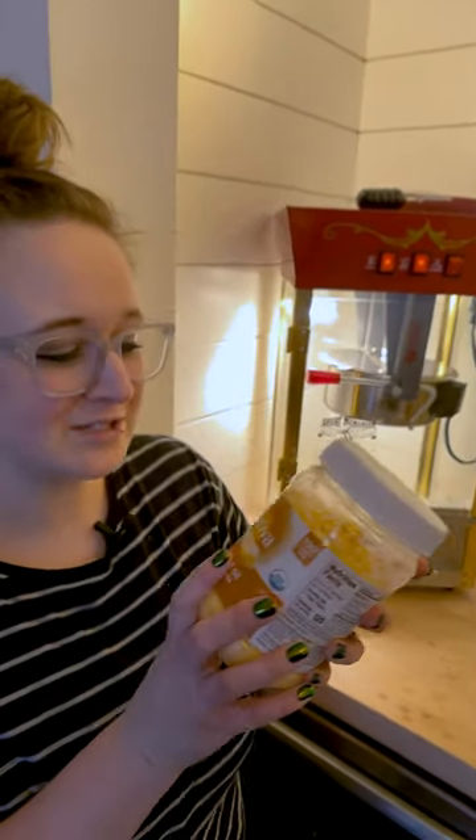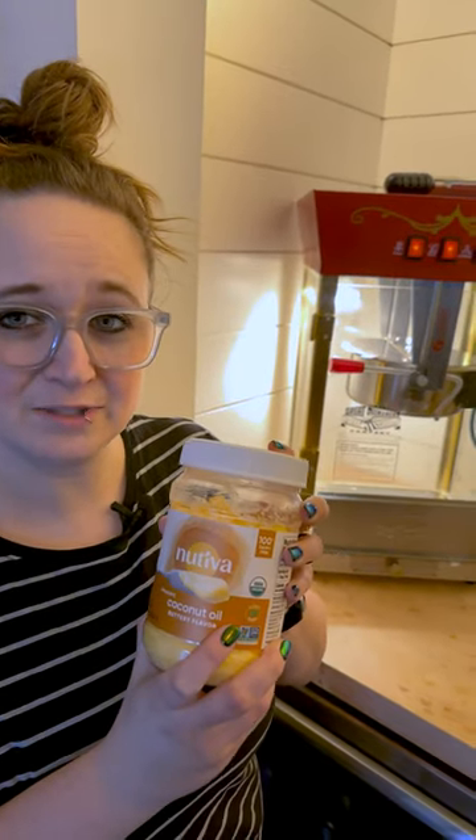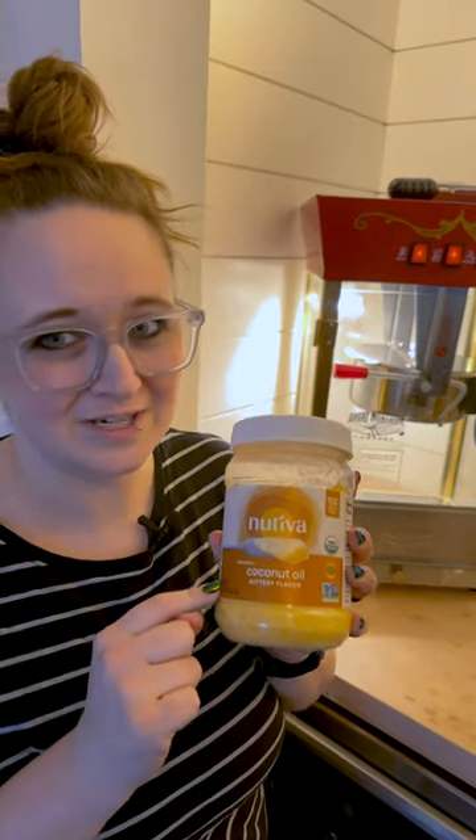So we're plant based, so we needed something that we could use. They say to use coconut oil with these machines, but for us, we found this butter flavored coconut oil, which tastes just like real butter, and it's awesome.